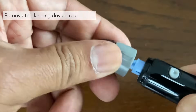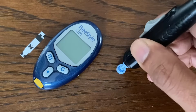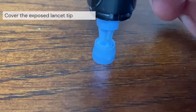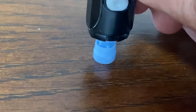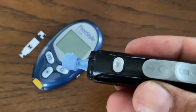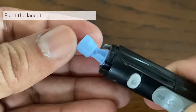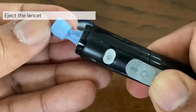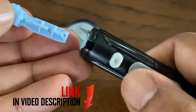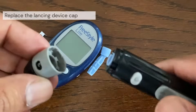Remove the cap from the lancing device. Before removing the lancet, place the lancet protective cover on a hard surface, then push the lancet tip into the flat side of the disc. Holding the lancing device directed downwards, push the slider forward until the lancet comes out of the lancing device. Replacement test strips and lancets can be purchased at pharmacies or online, and a link for the supplies is included in the description section below. Place the cap back onto the device.